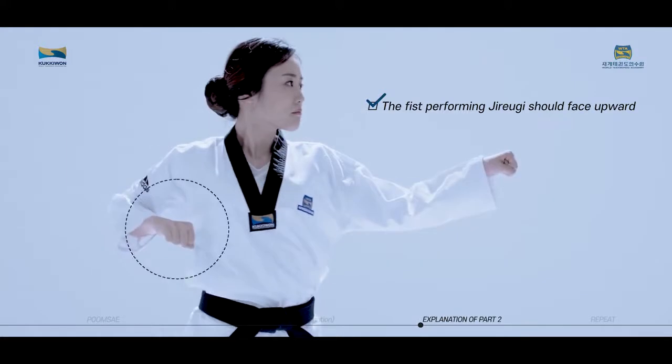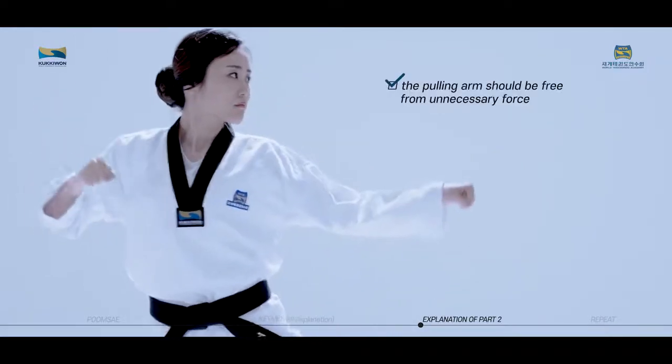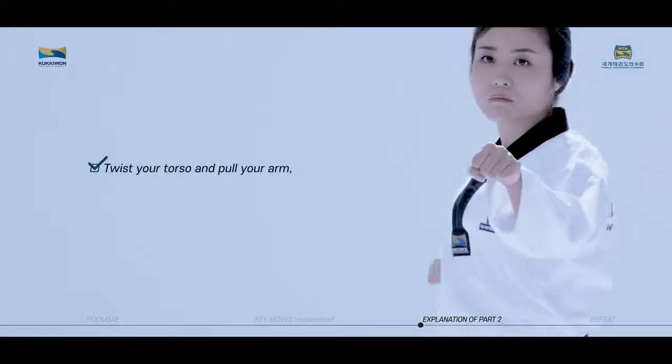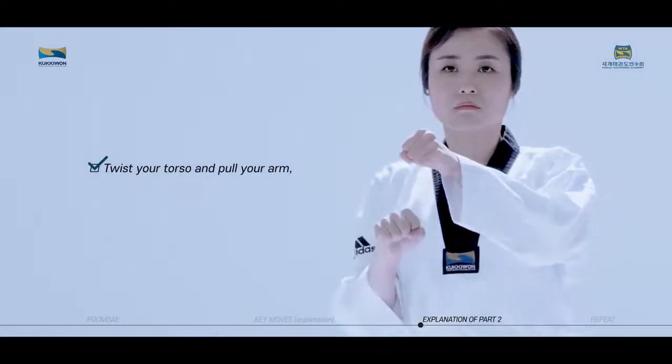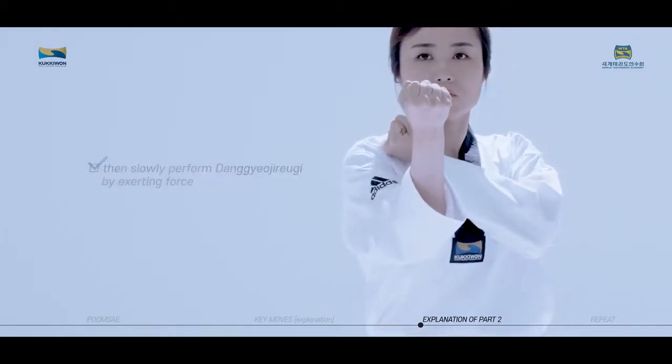The fist performing Jirugi should face upward and be placed between your solar plexus and chest line. The pulling arm should be free from unnecessary force and placed level with the shoulder line. Twist your torso and pull your arm, then slowly perform Dangyo Jirugi by exerting force.